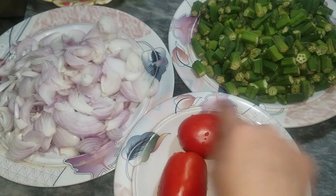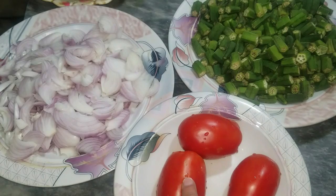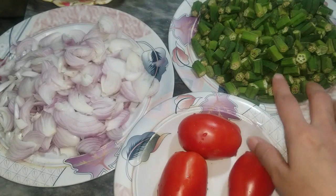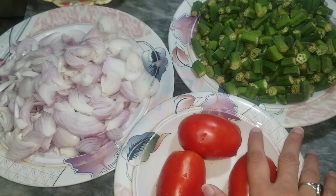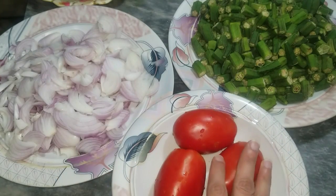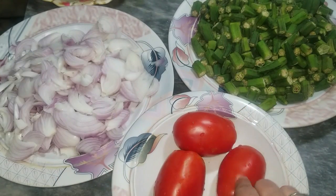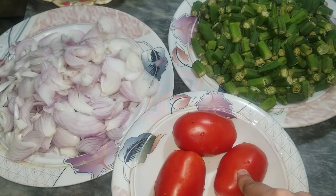I have tomatoes — about 3 tomatoes. We have to cut them out. I will tell you how to cut them and how to use them. Now let's go to our recipe.